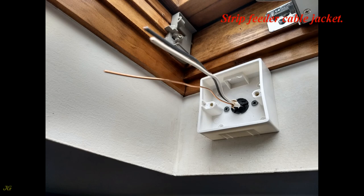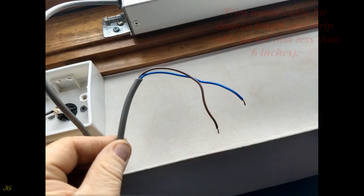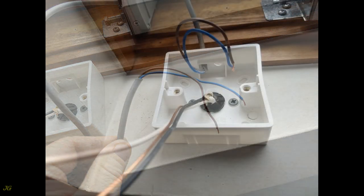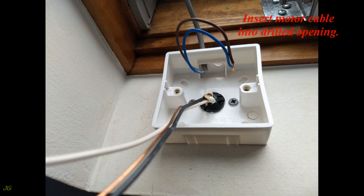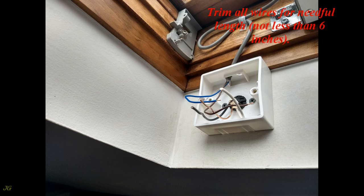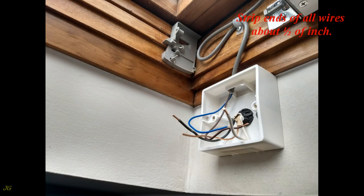Strip the feeder cable jacket. Trim the motor cable to the desired length and strip the cable jacket, not less than 6 inches. Insert the motor cable into the drilled opening and support the cable within 12 inches from the motor and junction box. Trim all wires to the needed length, not less than 6 inches, and strip the ends of all wires about one half of an inch.